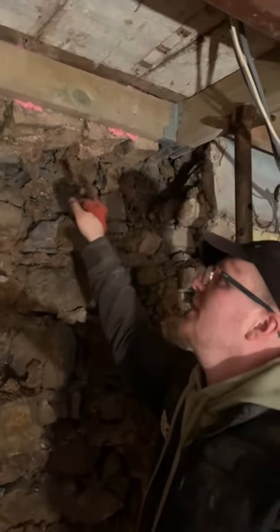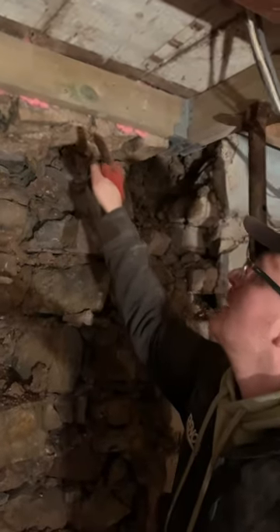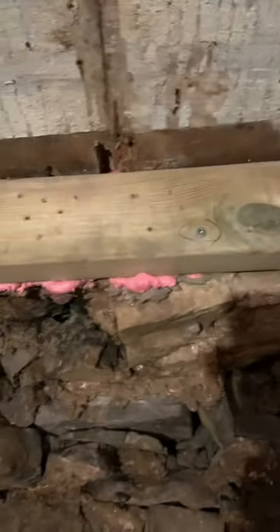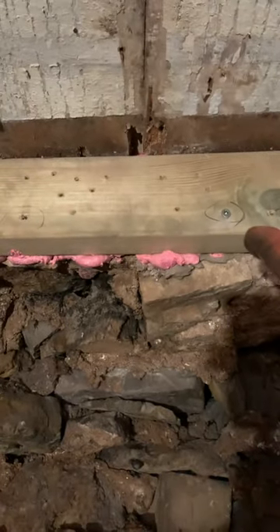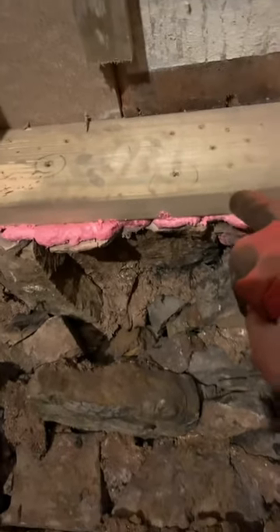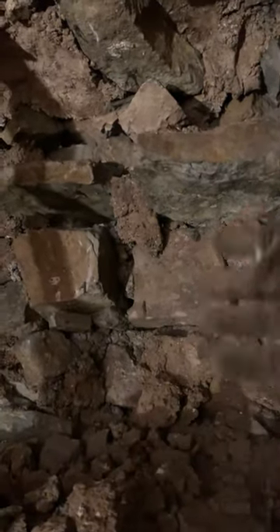In terms of fixings, what you can see here holding up some of the larger rocks is concrete anchor screws — these are drilled through the rock. But you can see how many times you have to drill because half the time you end up drilling into what is basically mud, and it doesn't bite.